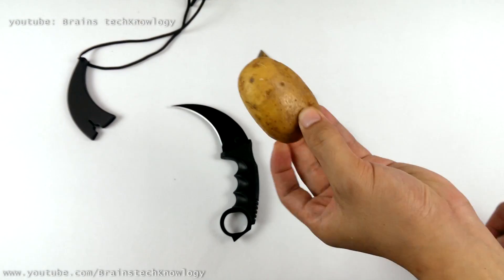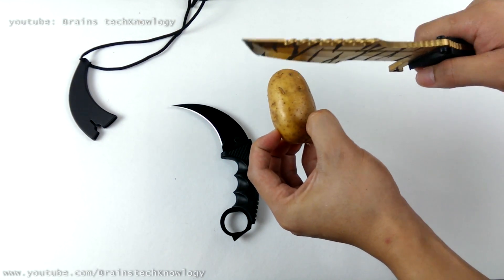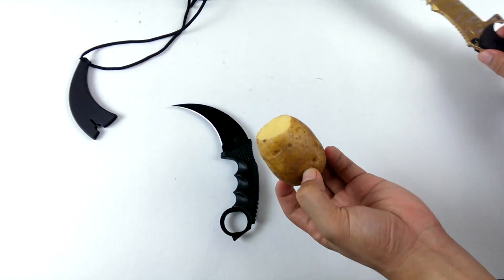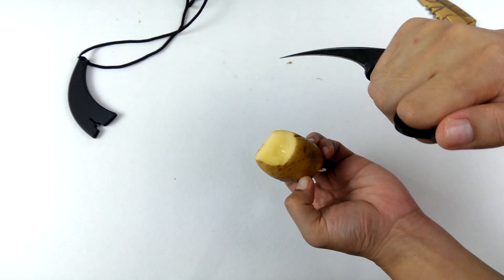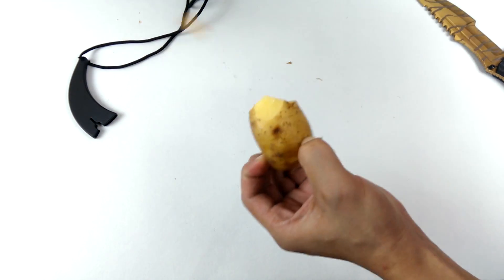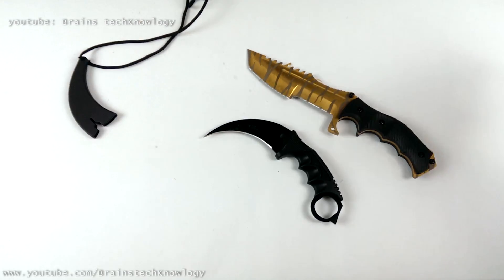Let's try how sharp these knives are. I'm using a potato. Wow, pretty sharp. Look at that — pretty darn sharp. Nice, I like it.